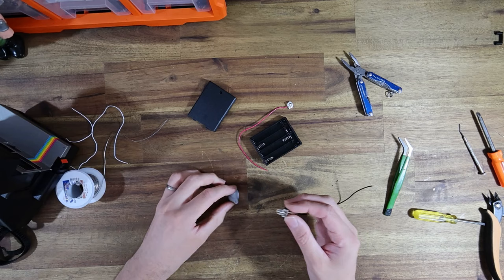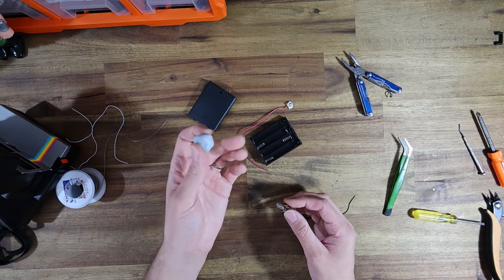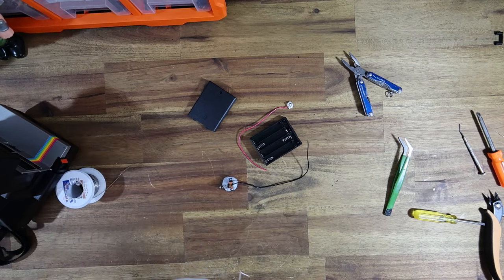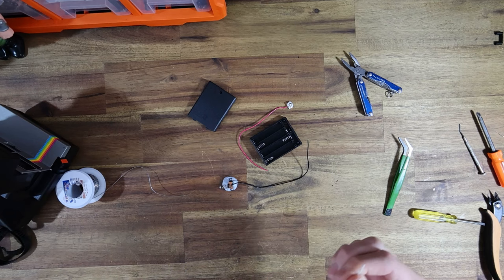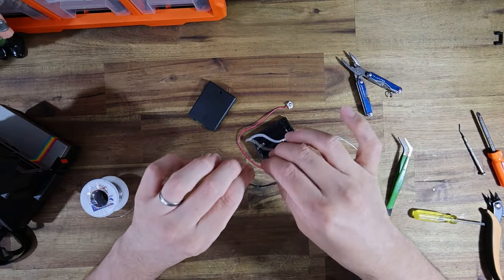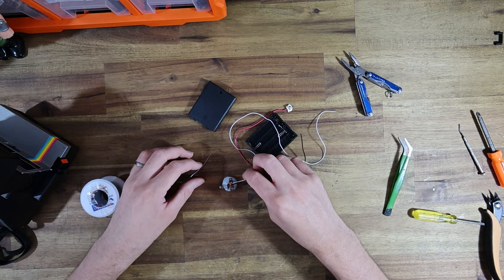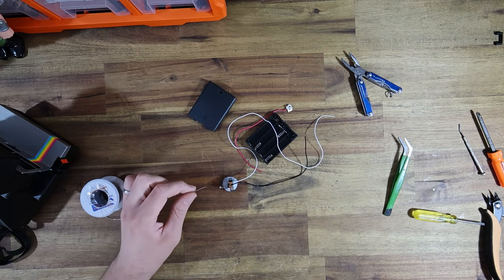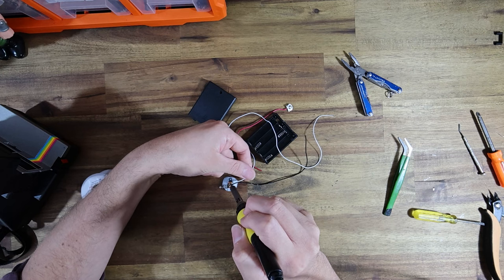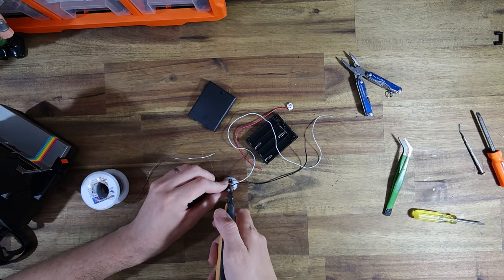While I'm soldering on the switch, I've just got some BluTac. Do you guys have BluTac in the USA? It's like a sticky putty thing that you use to put posters on walls. I like BluTac because it just holds stuff in place when my fingers can't. And it's very cheap and it does the job. We're just going to add that extra wire, then trim the little extra piece off. So that side is done.